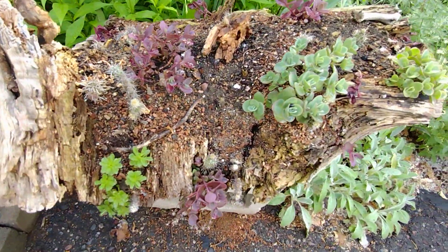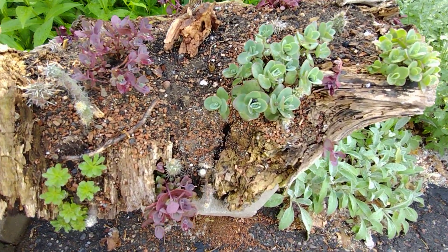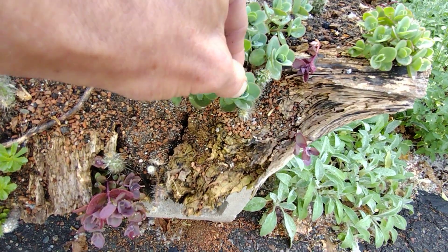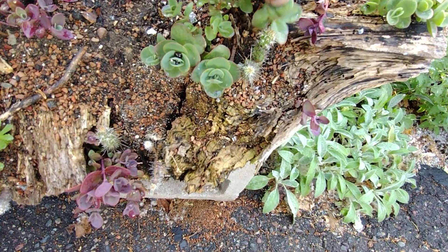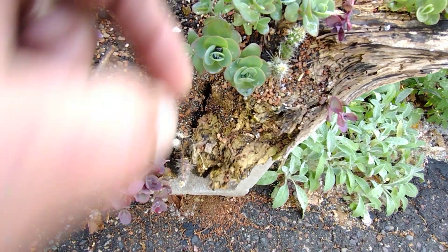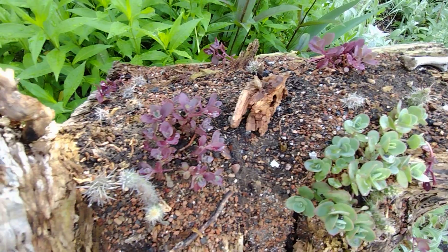This one I also added a bunch more soil. It's got a long way to go, and as I see these monster sedums doing that I tend to either prune them and let the cactus grow. But everybody's doing their thing. Happy summer everybody.